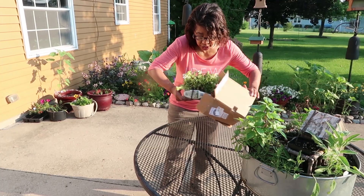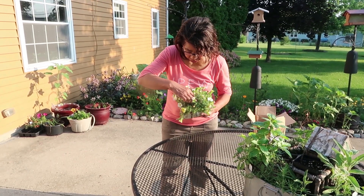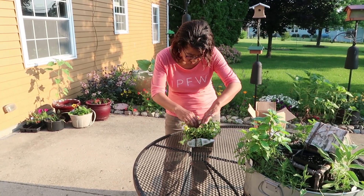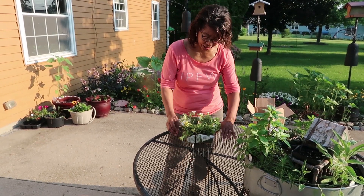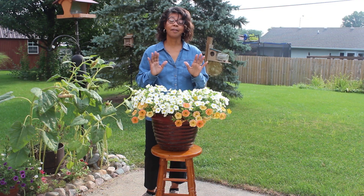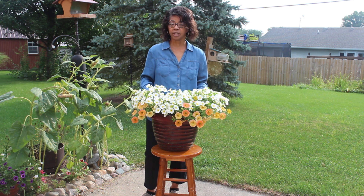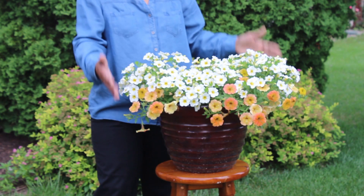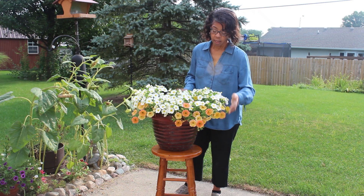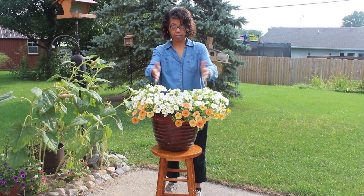I unboxed this flower pillow about six weeks ago, and when it came, one of the flowers in the center and toward the back were just a little bit damp-looking — just a little unhealthy — and they did die. But look at how the rest of this took off! Didn't it turn out absolutely beautiful?